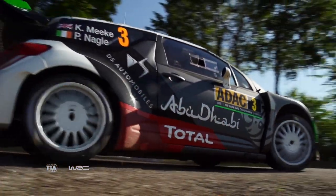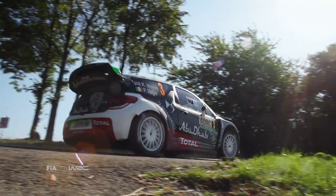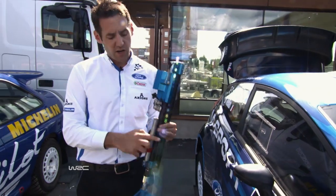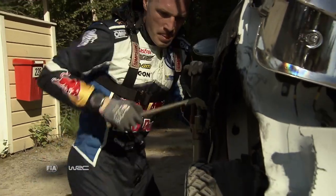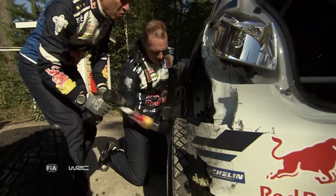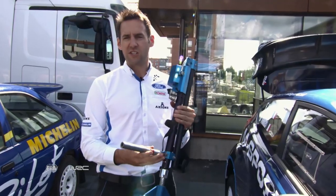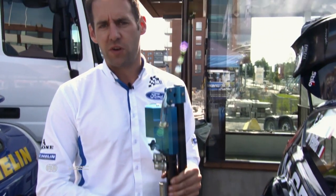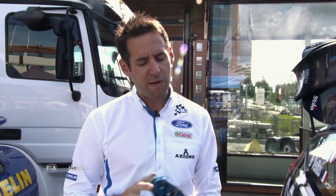It's not only the big changes we need to think about — we need to think about the small ones as well. One example is the jack. This bar here goes into the side of the sill so the drivers can jack the car up if they have a puncture. If we forget to adjust the height of this from gravel to tarmac, you won't get the jack in and then you can't change that puncture, which is potentially a big disaster. So we've just got to think about everything when we switch over from gravel to tarmac.